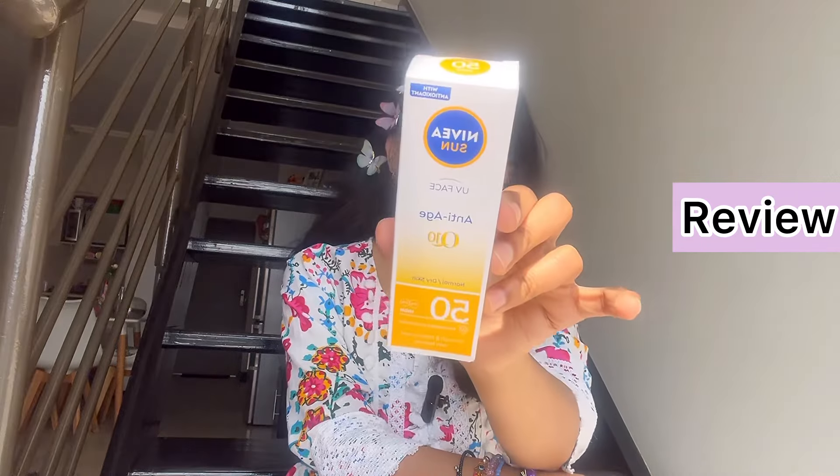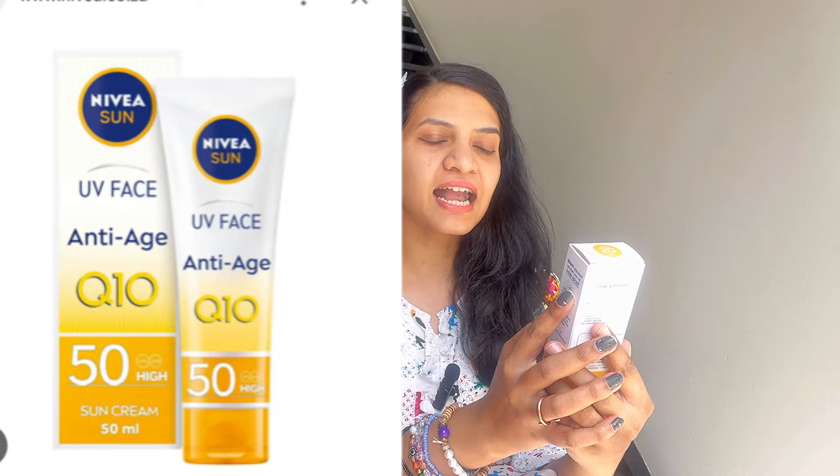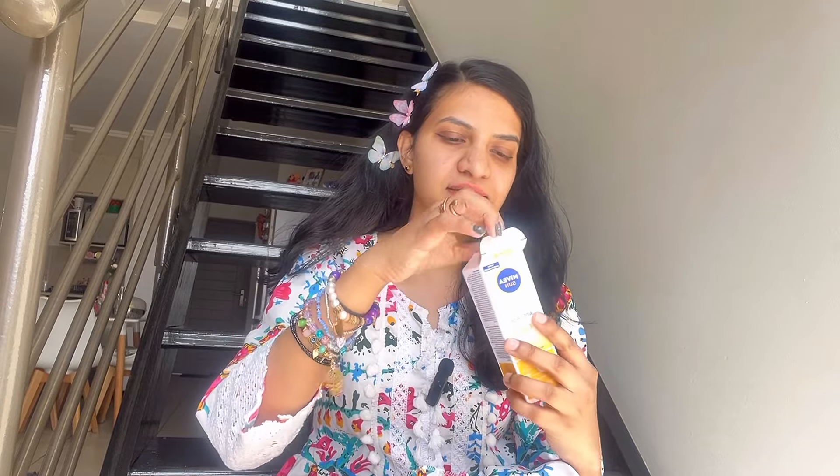So guys, today in this video I'm gonna review a sunscreen from Nivea. You can see the package — it's from Nivea, it's an Anti-Age Q10 SPF 50 sunscreen. I'm gonna tell my personal experience on usage of this product and later on I'll suggest whether it's worth to buy or not.